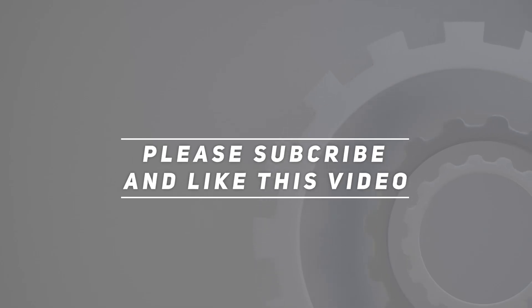Thanks! Thank you for watching this video. Please subscribe and hit the like button.